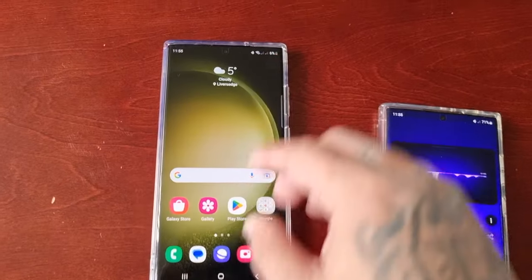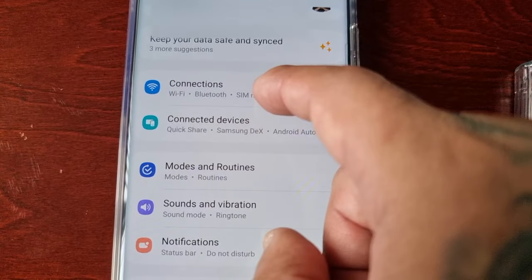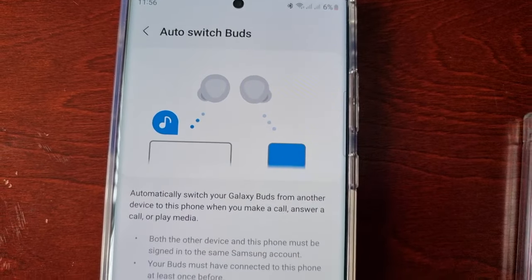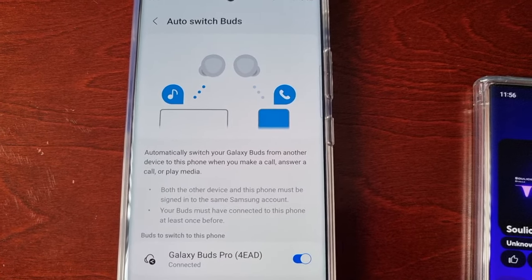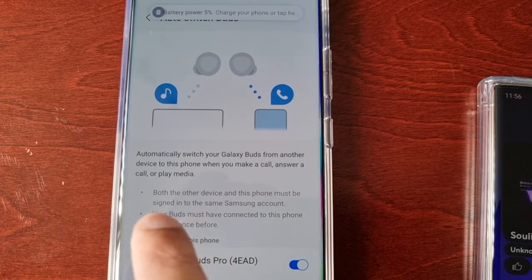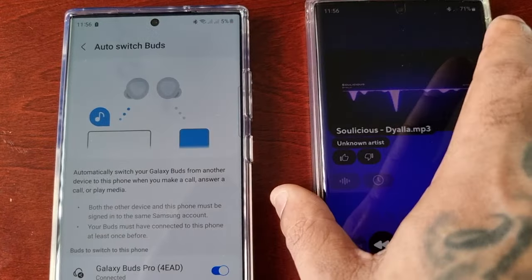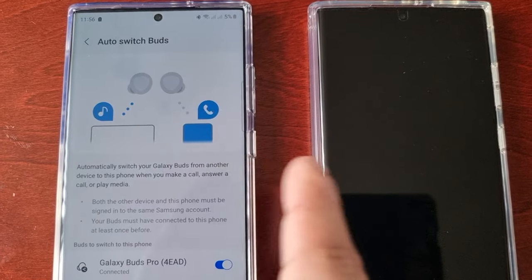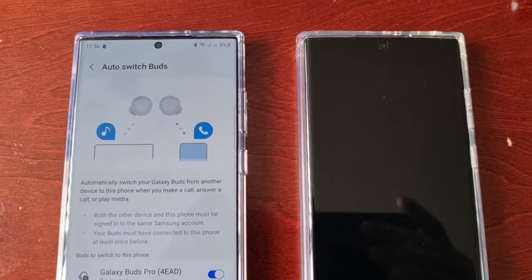So yeah guys, this is a really cool feature called Auto Switch Buds. Hope you enjoy the video — let me know if you'll be using this. Remember it works for calls as well as media. You have to be signed into the same Samsung account on both devices and connect both devices to your Galaxy Buds for it to work.